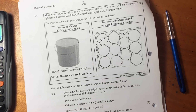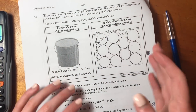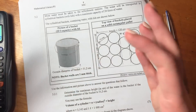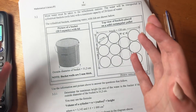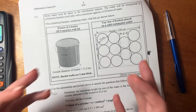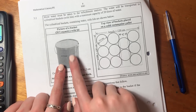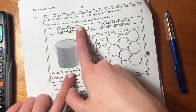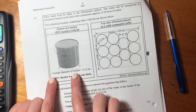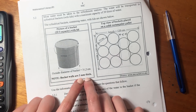Let's move on to 3.2. It says more water must be taken to the refreshment stations. The water will be transported in cylindrical buckets with lids, with a maximum capacity of 20 liters of water. The cylindrical buckets containing water with lids are shown below. Importantly, the outside diameter of the bucket is 31.2 centimeters, but the bucket walls are 2 millimeters thick.